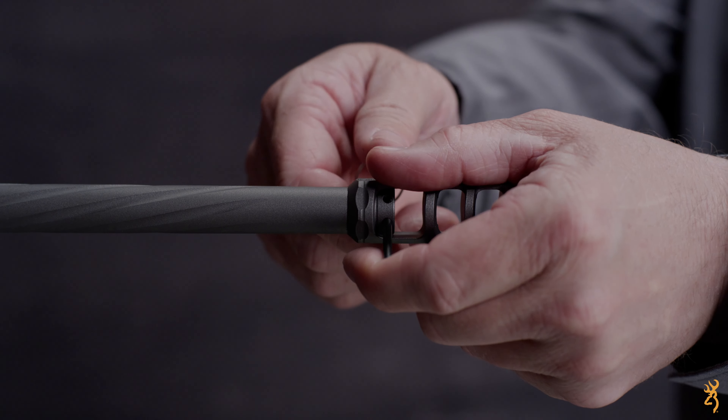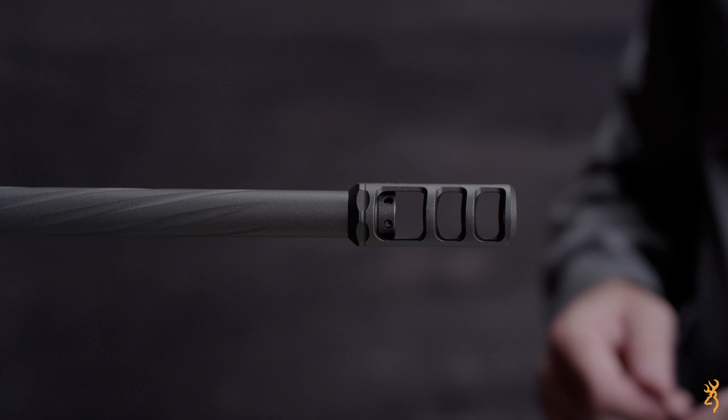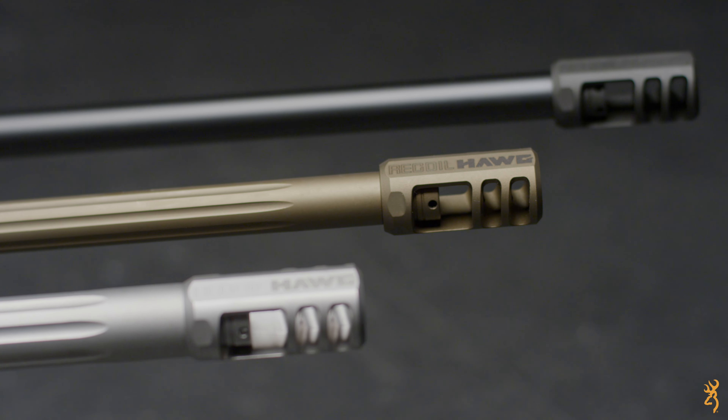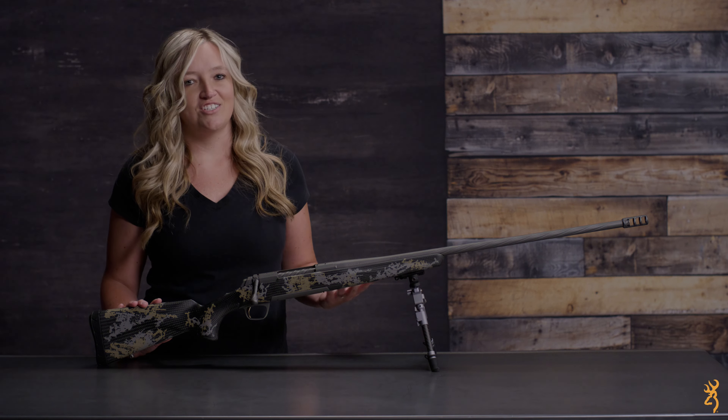Now with both hands, turn the tool clockwise to snug the lock nut and secure the recoil hog to the barrel. Adding the recoil hog will change the harmonics of the barrel and your rifle's point of impact. Once the recoil hog is installed, it's time to head to the range and zero your rifle.